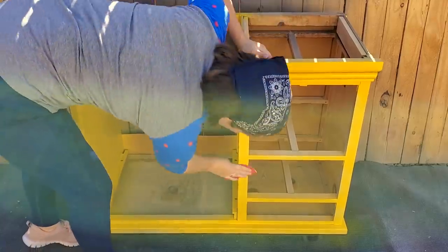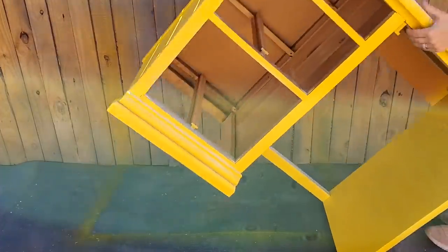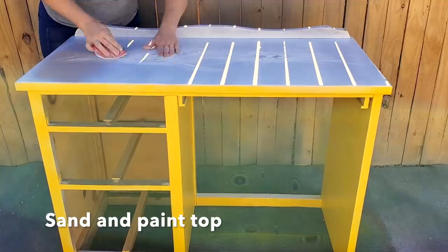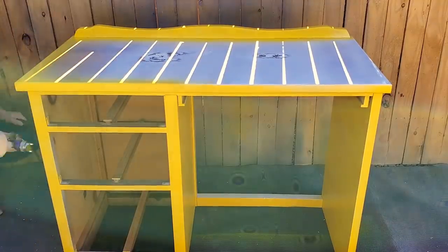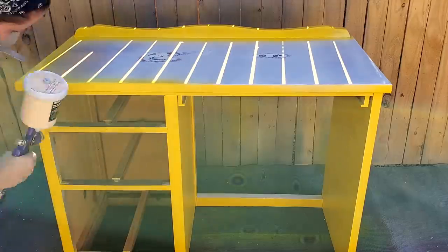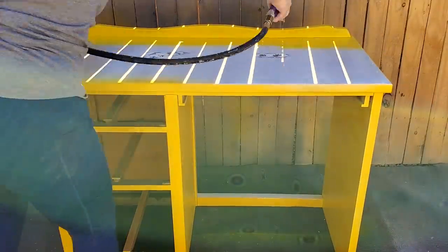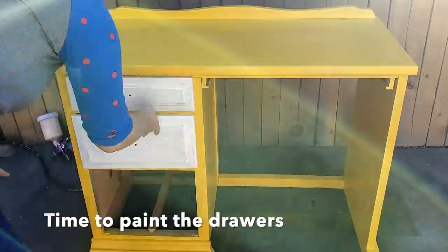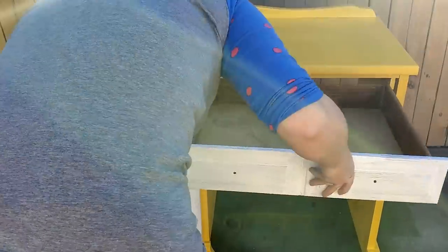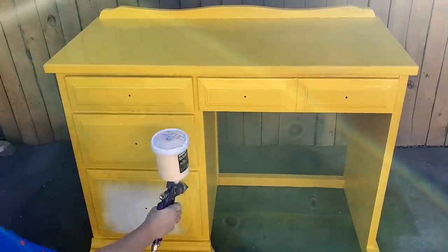Spraying is actually really easy, and that is why it's my preferred method. If you've been afraid to try it, I highly encourage you to just go for it. Once you practice a few times it becomes very easy, and any slip-ups are easily fixed. You don't get any brush strokes on the paint, which is my favorite part of using a sprayer. There's one person in particular who can paint with a brush without brush strokes really well — her name is Kristana and her channel is called Bella Renovare. She's probably the queen of brush-stroke-free finishes. You should go check her out if you haven't already.